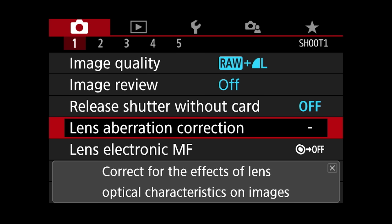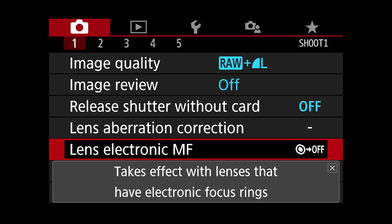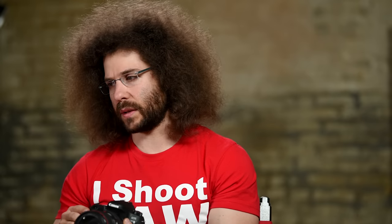Lens aberration correction is not something I do inside the camera; you can do a lot of that fixing inside Adobe Lightroom, especially with the raw file. Next up we have lens electronic MF — it takes effect with lenses that have electronic focus rings. I don't even mess with it; I leave it where it's set.